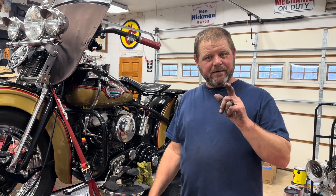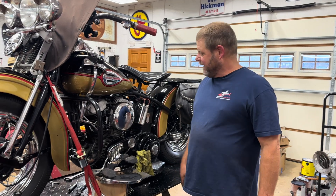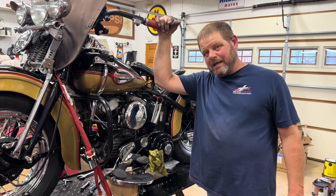All right everybody, Antique Motorcycle Revival. I am greasy as I can be. I took the old '42 WLA...